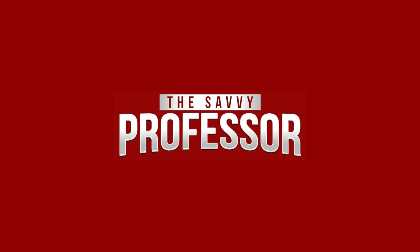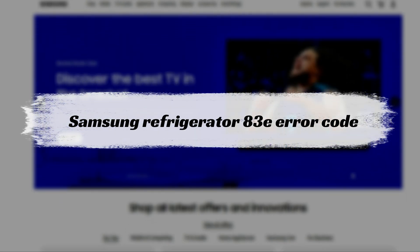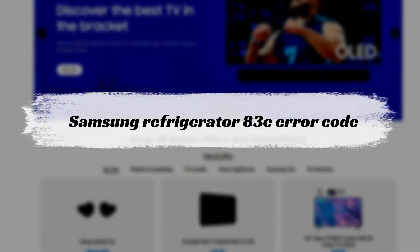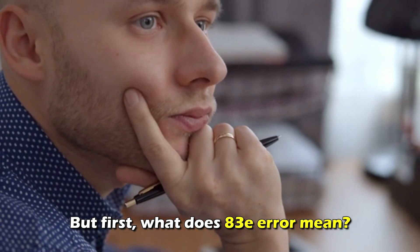Hi, this is Sarah from The Savvy Professor, and in today's video we'll discuss how to fix the 83E error code on a Samsung refrigerator. But first, what does 83E mean?